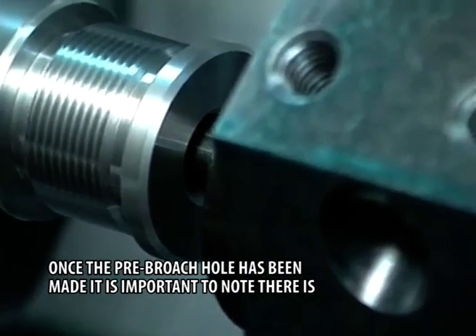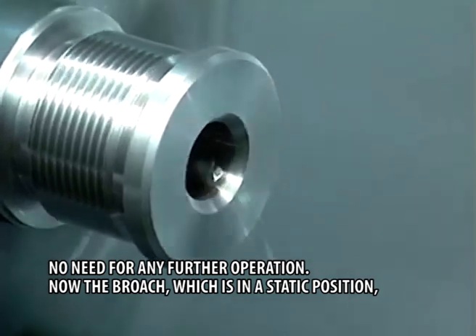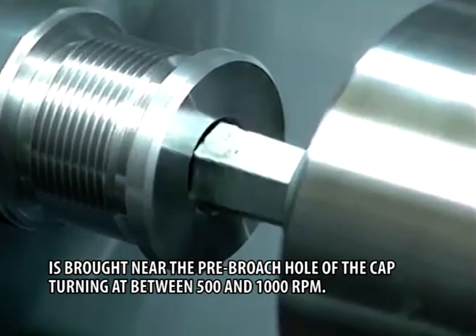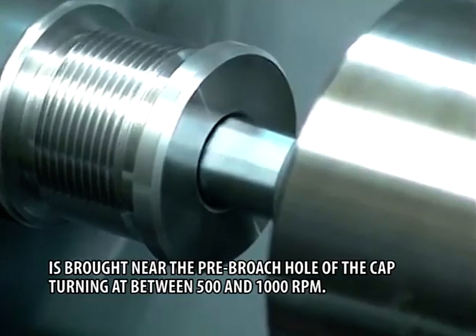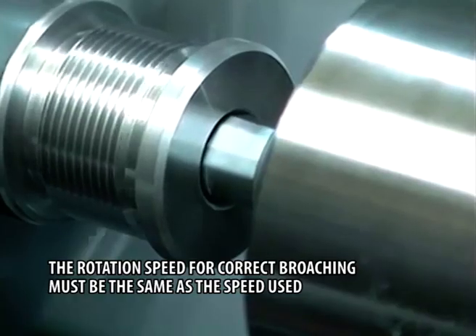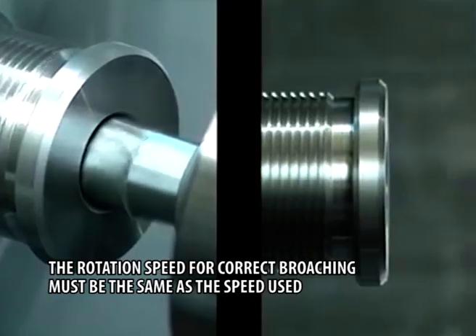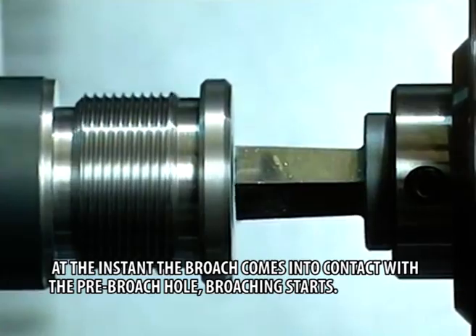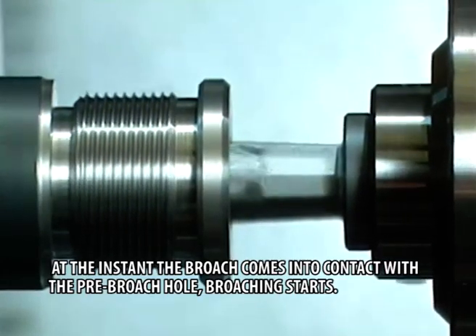Once the pre-broach hole has been made, it is important to note there is no need for any further operation. Now the broach, which is in a static position, is brought near the pre-broach hole of the cap, turning at between 500 and 1000 RPM. At the instant the broach comes into contact with the pre-broach hole, broaching starts.